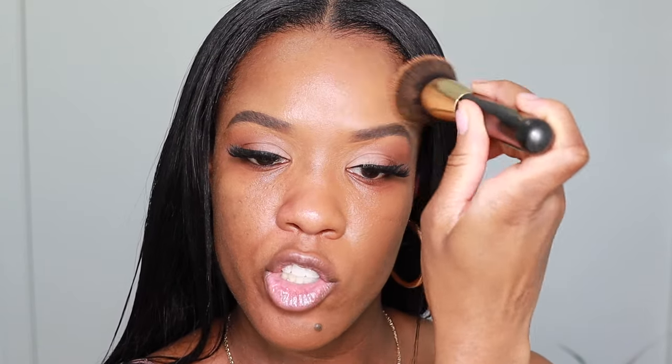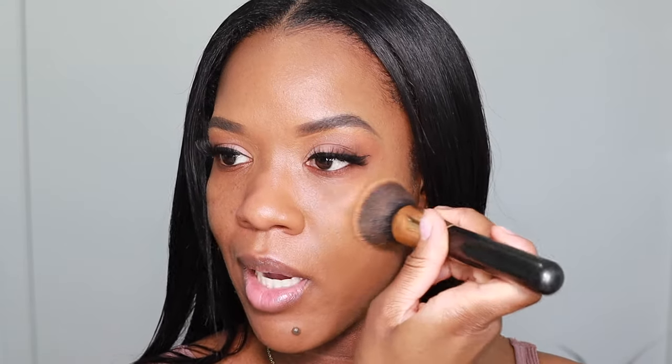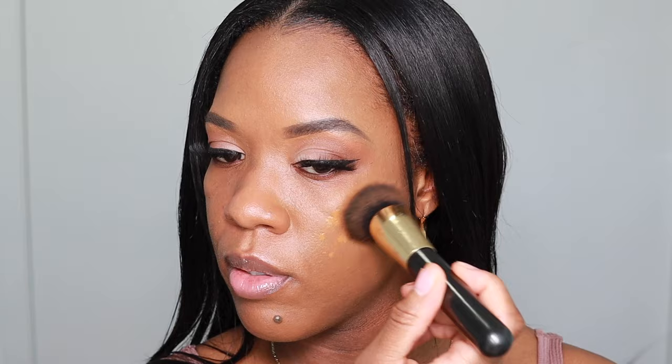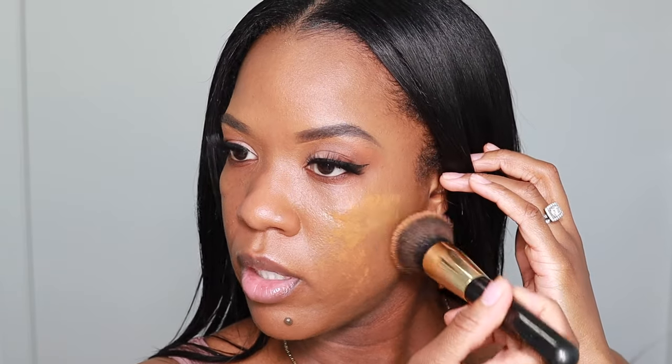I'll still be able to let you guys know how it feels on my skin regardless. This is in the shade 4N62 — I'll leave it in the description box. I believe the shade is supposed to be like a deep golden. I'll definitely have to go one shade darker, especially approaching spring and summer. But it looks really good — I put a little more on my brush to build up the coverage because they say it's buildable.